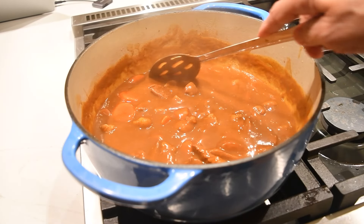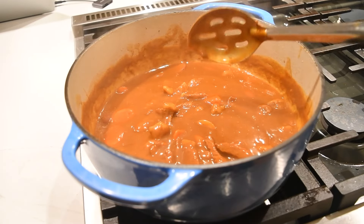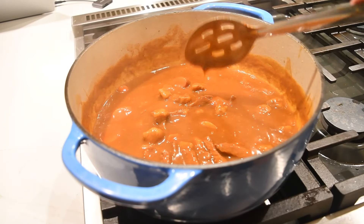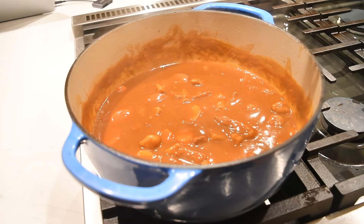Now this is ready to be served. I'm going to plate it up and show you how we plate it. Two main ways this is served: one over white rice, which is what I'm going to do today, and sometimes over udon noodles. I'm going to serve it over rice and we'll get a good picture for you.